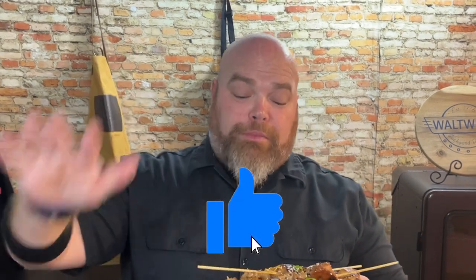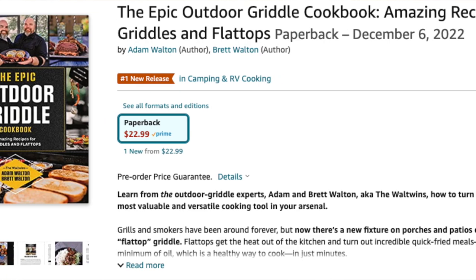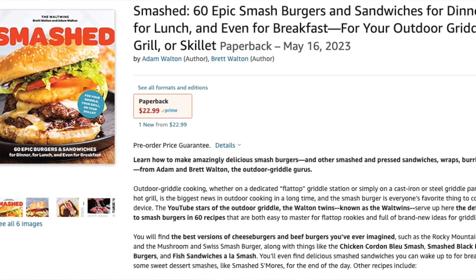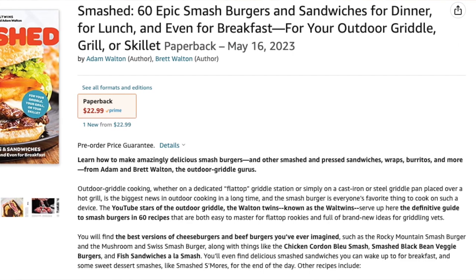Done really easily and quickly, and it is really delicious — a great way to say I love you. This gives you another idea of something you can throw down on your flat top griddle. Make sure you give us a thumbs up — it's one way you can support us. The Epic Outdoor Griddle Cookbook is out now, available at any bookstore or online, including Amazon — link is below. We also have the pre-order for our next cookbook, Smashed, available May 16th — also on Amazon with a link below. With that, we bid you adieu — don't forget to like and subscribe, and griddle on!